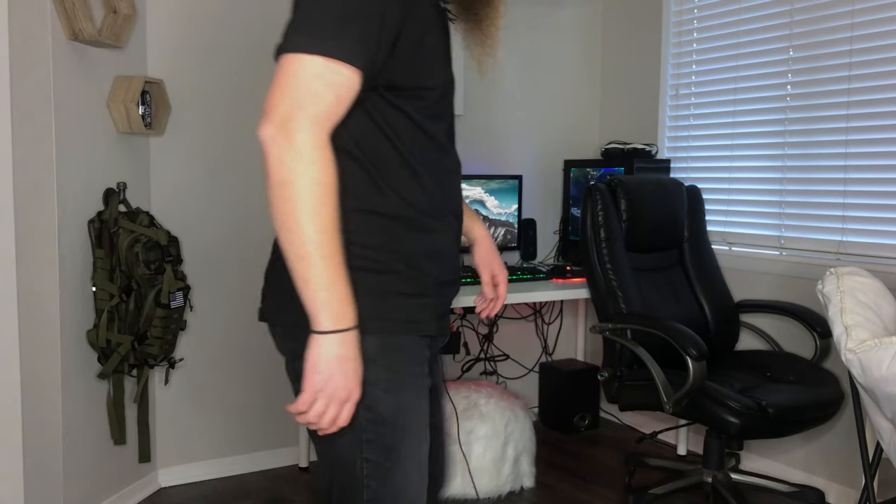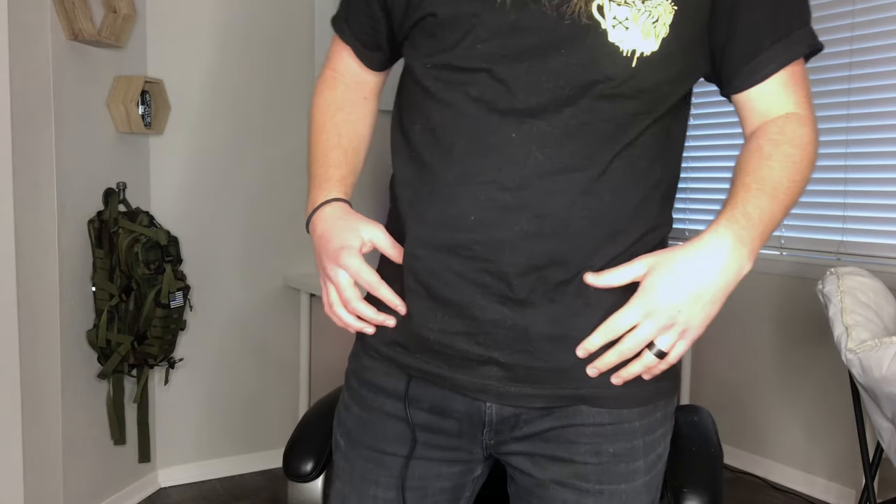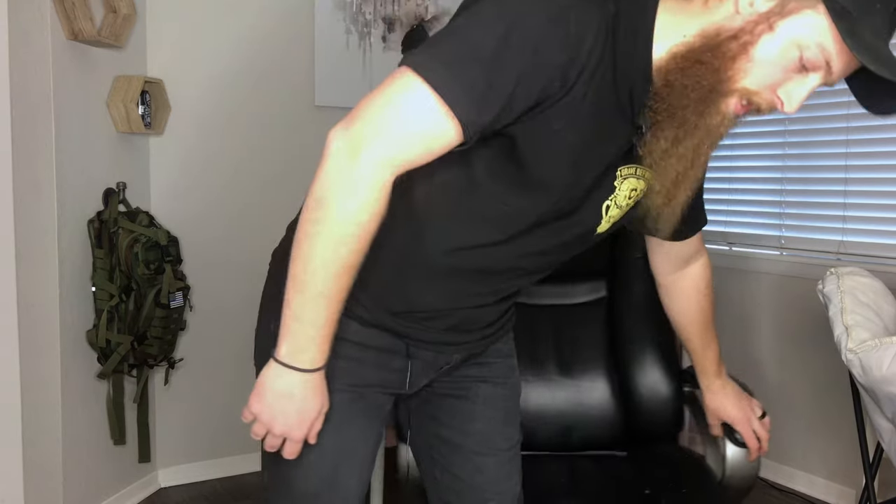One thing I didn't show yet — I'll take a seat so you can see. Those of you who carry appendix know it's good to pull your pants up a little before sitting down. And just like that, sitting down and concealing great. It's still really comfortable — a three-hour movie is not going to be a problem, working at a desk is not going to be a problem. The same applies when the extra magazine is attached. No complaints there.